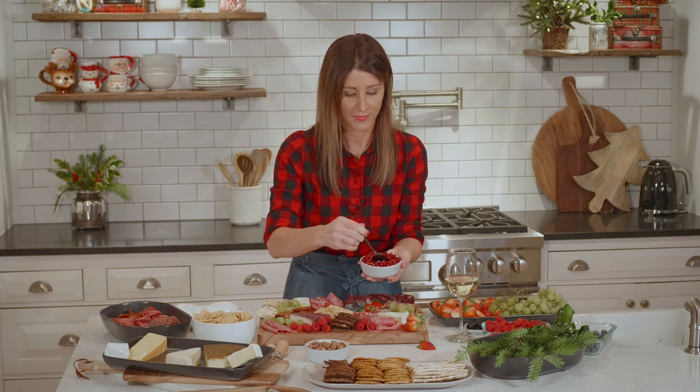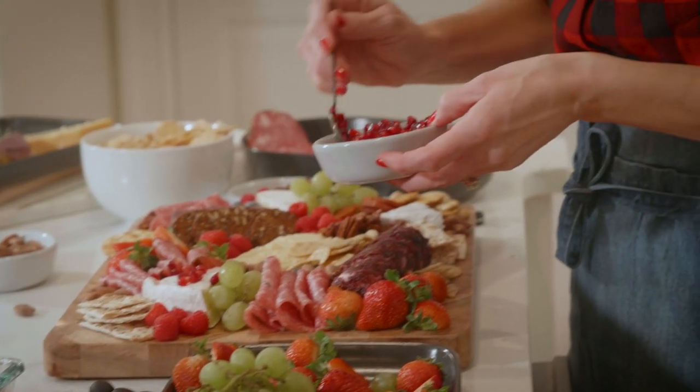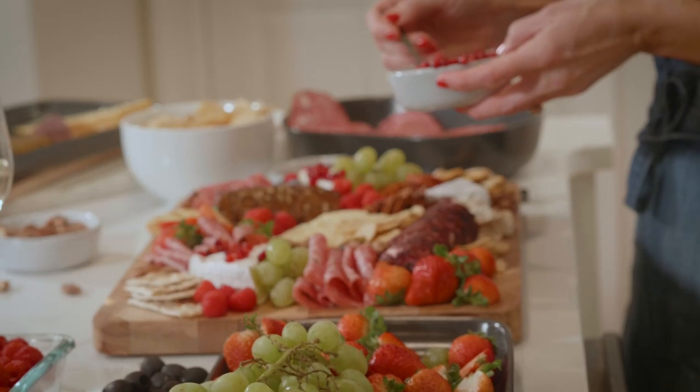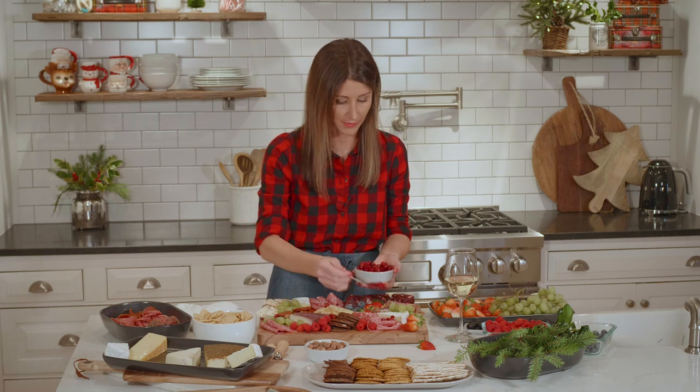So garnish — you can garnish with these really cute pomegranates. It's like sprinkles for the cheese board. We'll just throw these on, and you can even put them on top of the cheese.